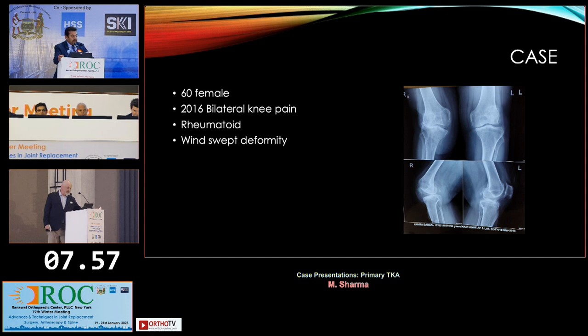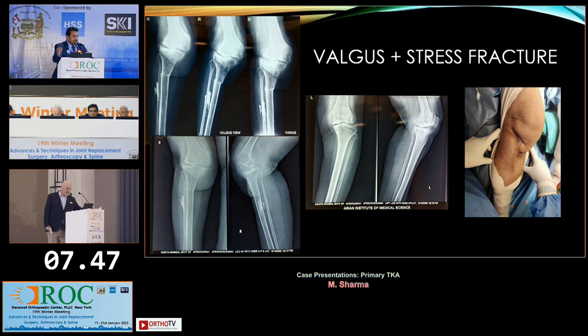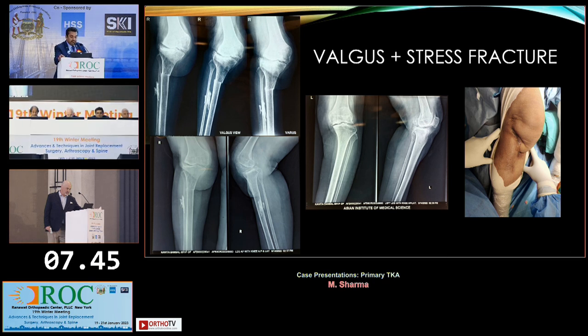She's a 60-year-old female who came in 2016 with bilateral knee pain and had a windsurf deformity. She's a rheumatoid, and I told her to get the knees done. She presented a few years later with this. She has a history of plastic surgery — some kind of flap done almost 25-30 years ago. We don't have the details of that. This is the skin condition before the surgery on the right side.